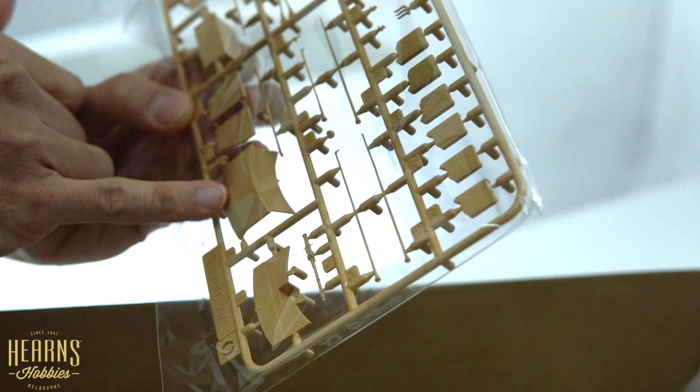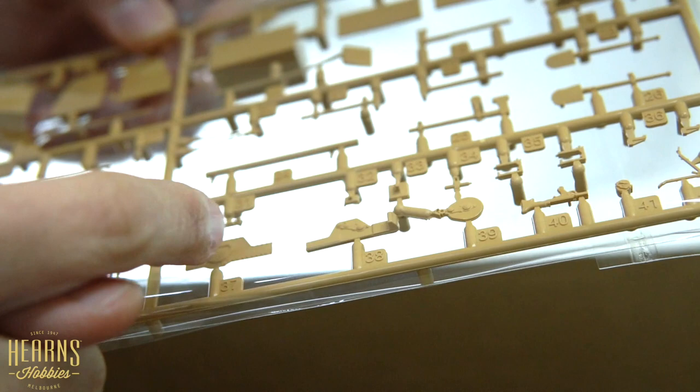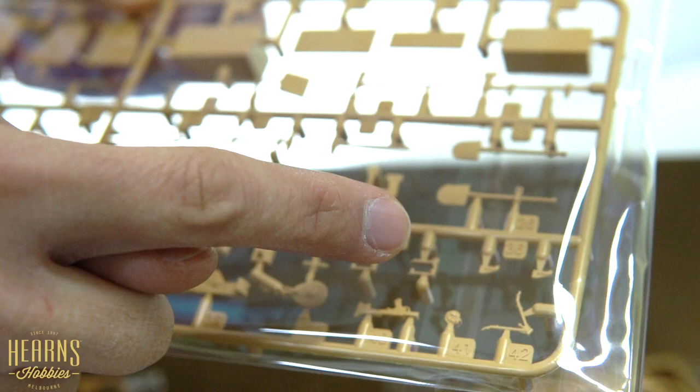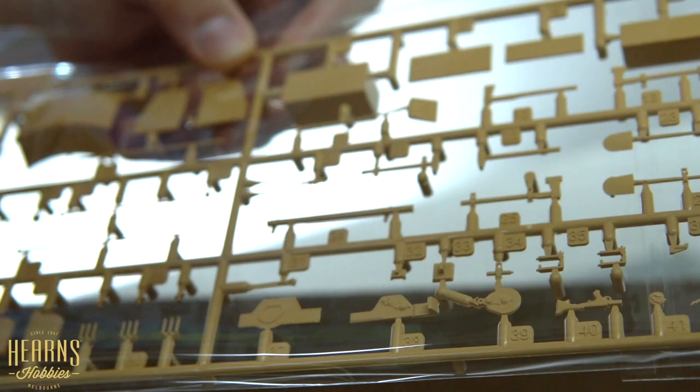This sprue is for standard Tiger I which you won't be using in this kit, but you can use the spare parts. Accessories include jerry cans, a jack, the standard toolkits you'd expect on the side of a tank - shovels, axes, wire cutters, a big shovel, components for cleaning out a barrel, and spare boxes.